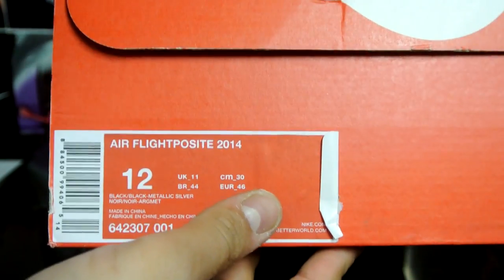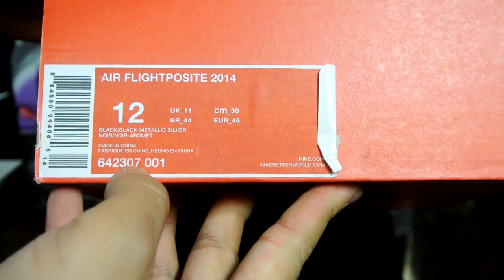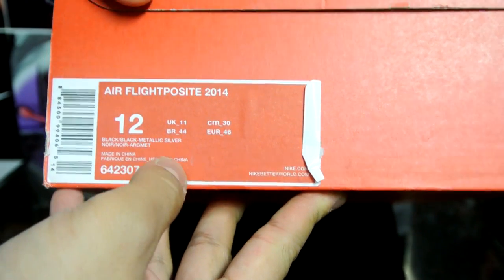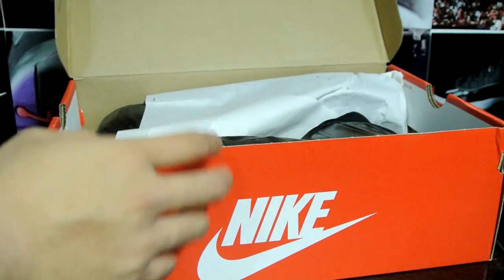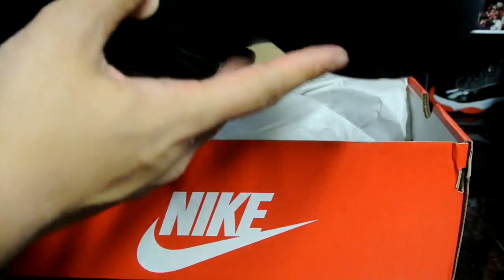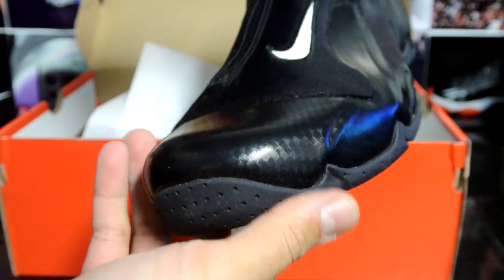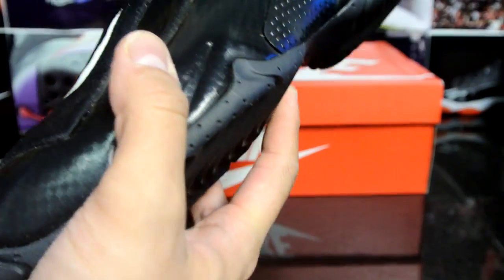It's just a little roomy but it works for me and it's really comfortable on my foot. Black, black metallic silver — and let's get right into it. Wow, kind of dusty, I don't know if you guys can see it, but overall love the look on this shoe.